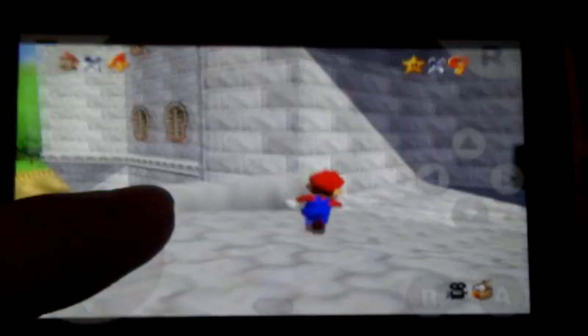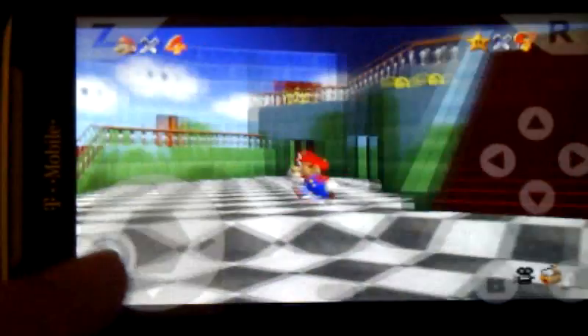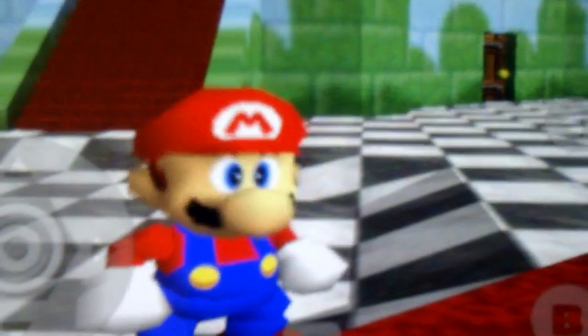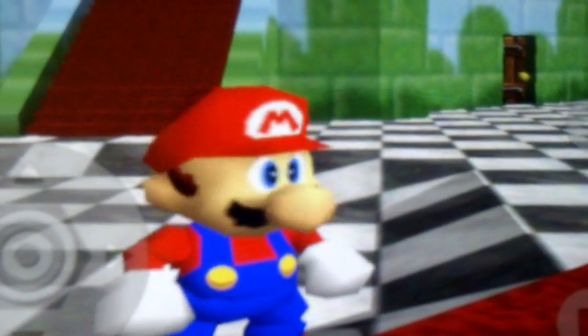This thing is gorgeous. Say hello Mario. Okay, forget it.